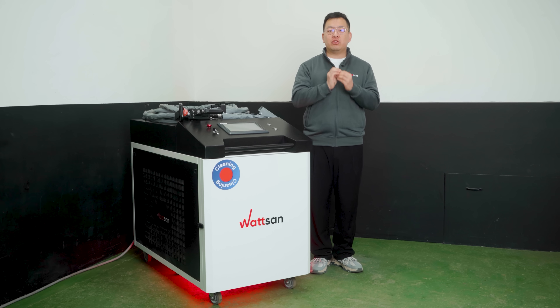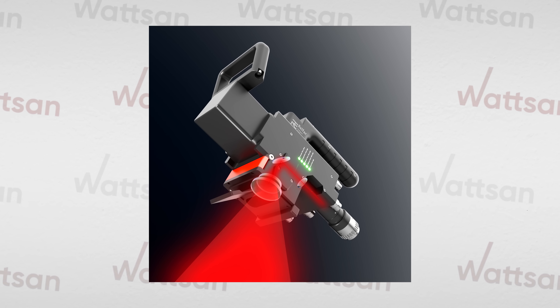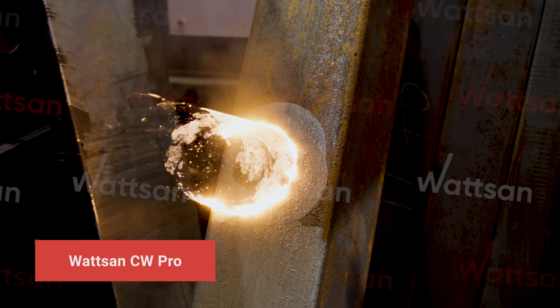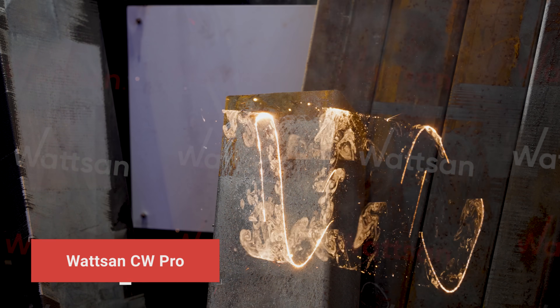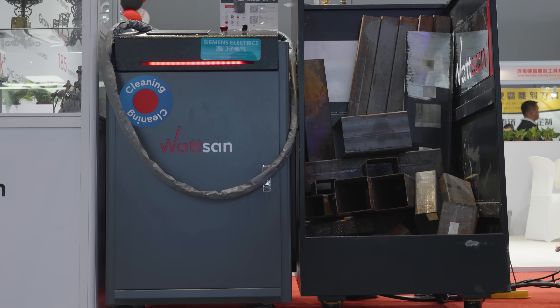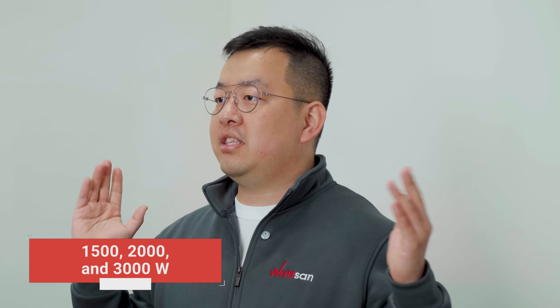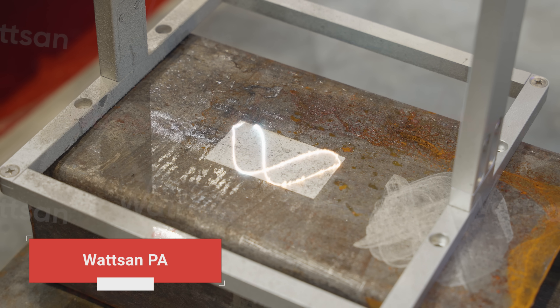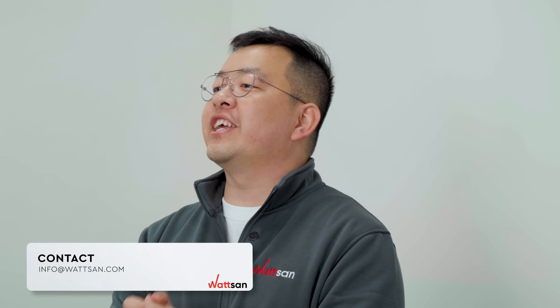Unlike lower-powered Watson laser cleaners, this model features just one mirror. Thus, contaminants can only be removed using a single pattern — a line. If complex patterns are needed for more delicate cleaning tasks, consider the Watson CW Pro Series continuous wave emitting machine rated at 1500, 2000, and 3000 watts. Alternatively, a pulsed emitting model might suit better. For advice, contact our manager for a free consultation.